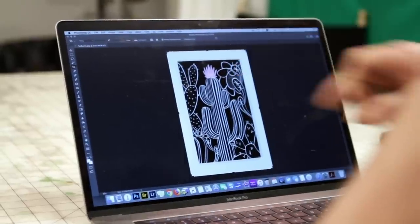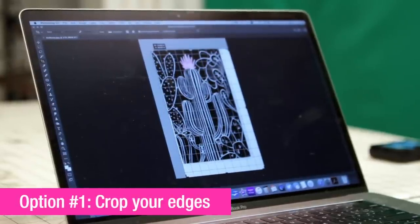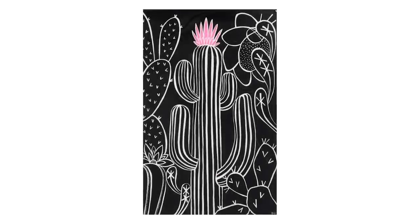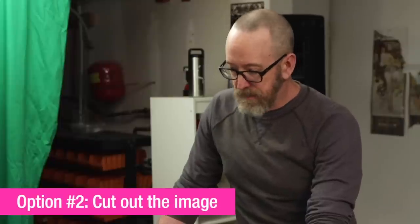We do have shadows from our lights, so I'll show you three quick ways to deal with your artwork. The first option is you can just crop the image in right to the edges of your frame and then save that — and you're good to go.